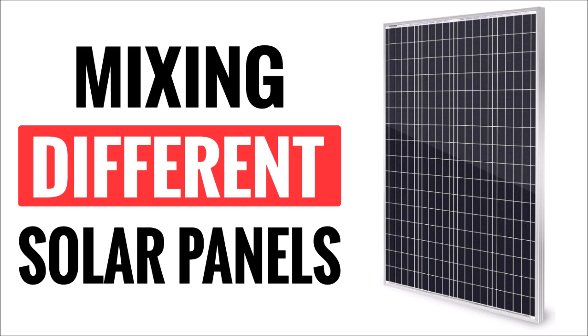There's a lot of confusion out there about the concept of using different brands or models of solar panels in the same solar panel system. So let's clear this up and learn what happens when you mix different solar panels together.